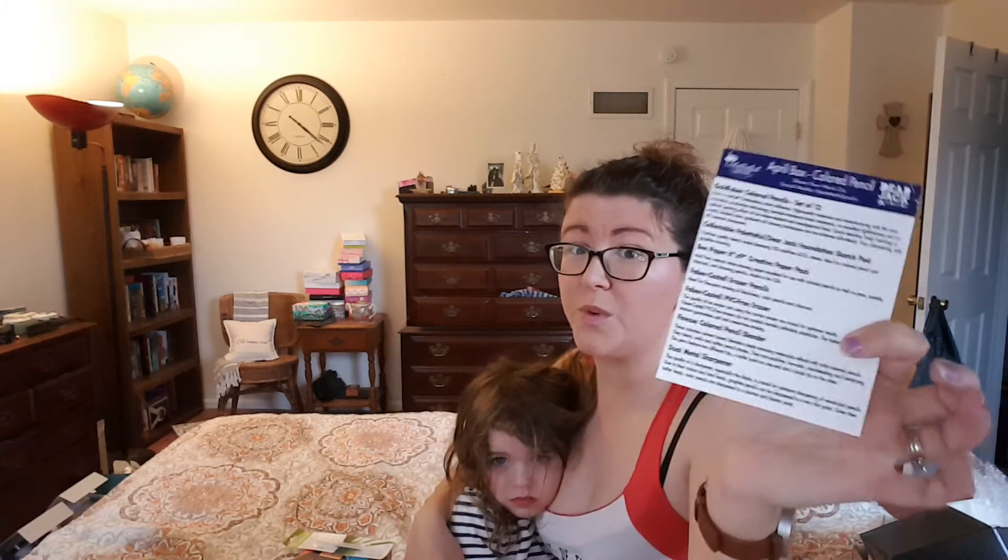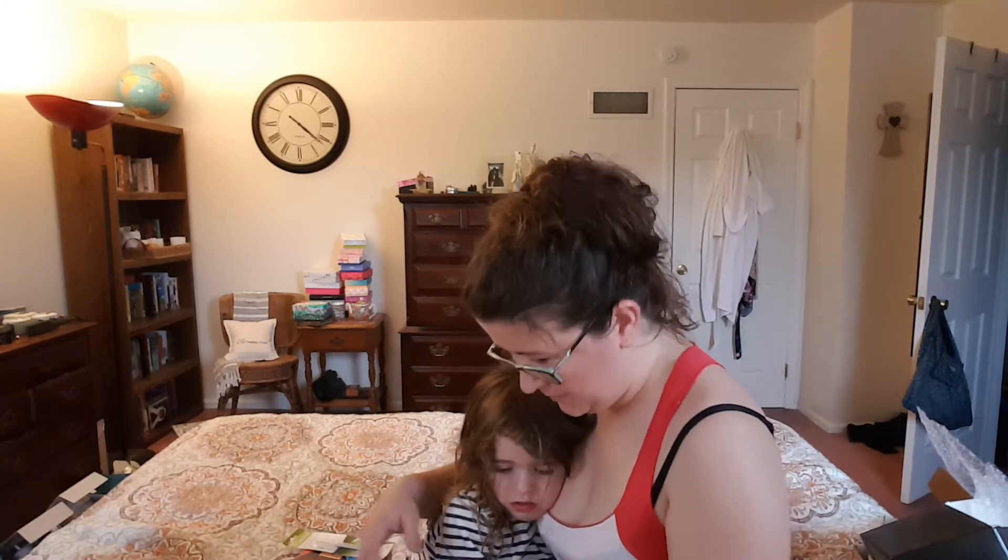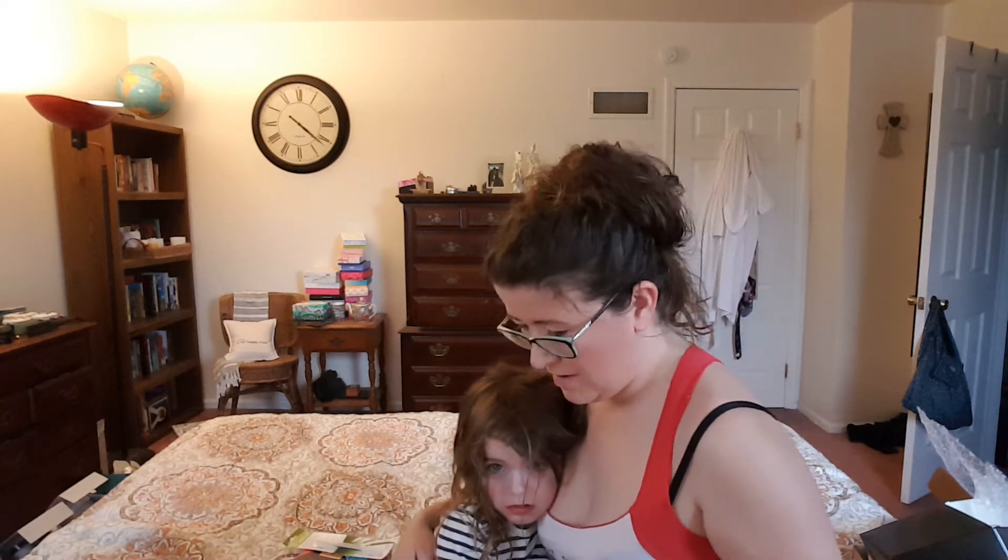Here's the card — this tells us everything that's in the box and it goes into really deep detail.